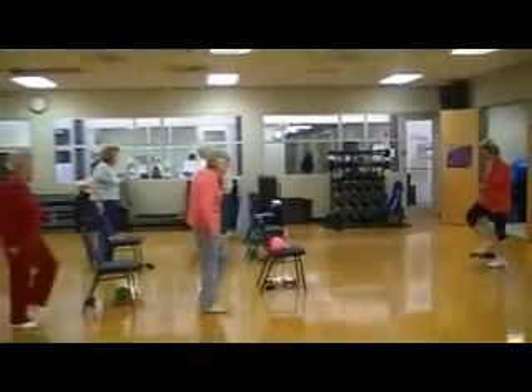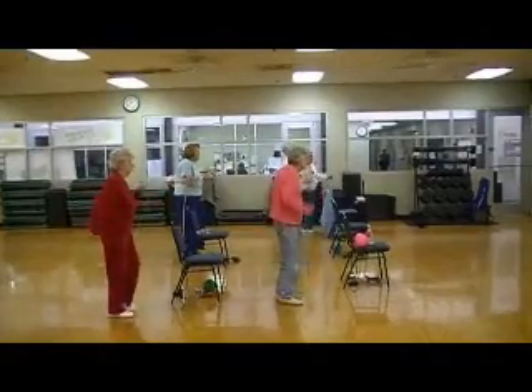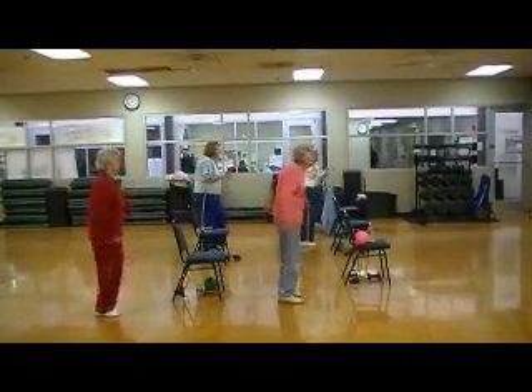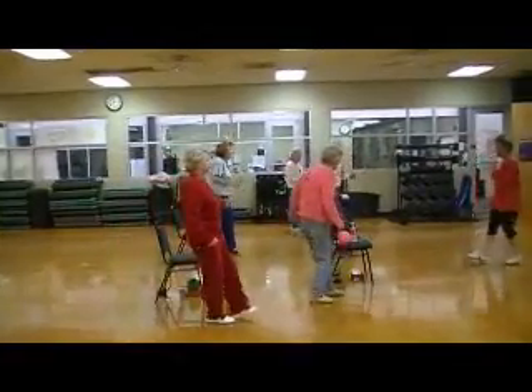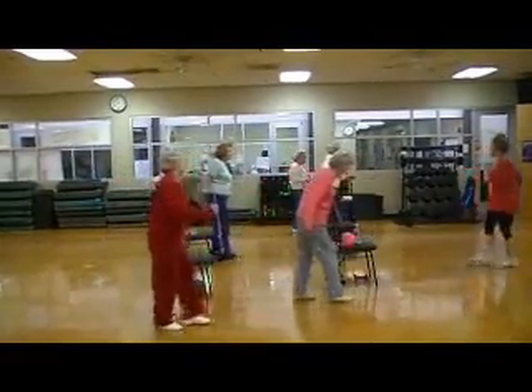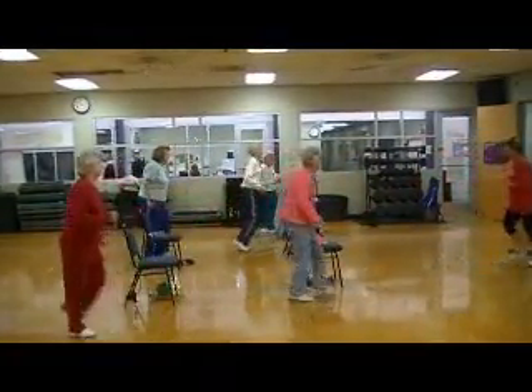March it out, march. Get those arms going. Come on. We'll walk forward — up, two, three, tap and back. Up, two, three, get it out. Two more. Last one.